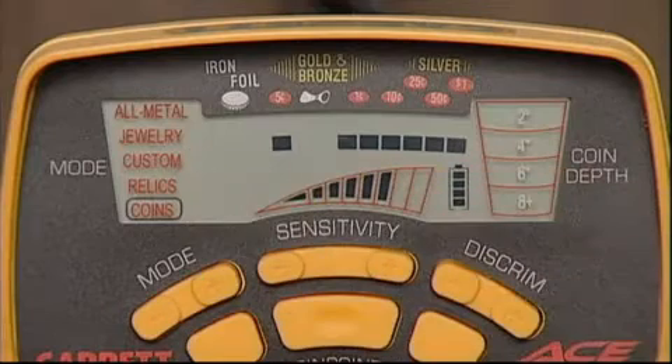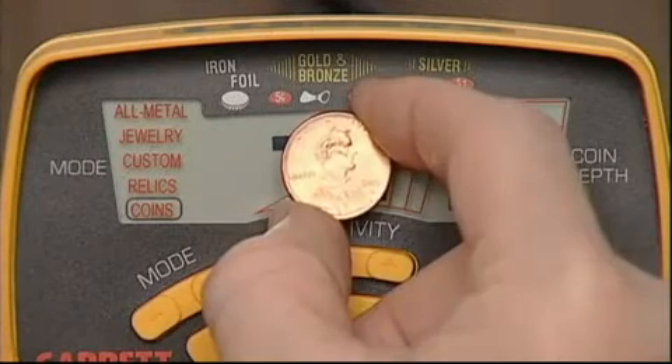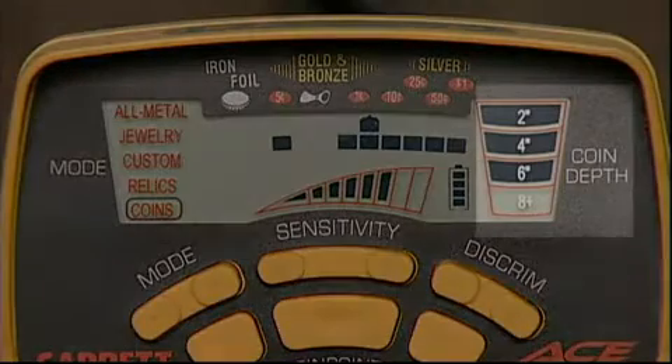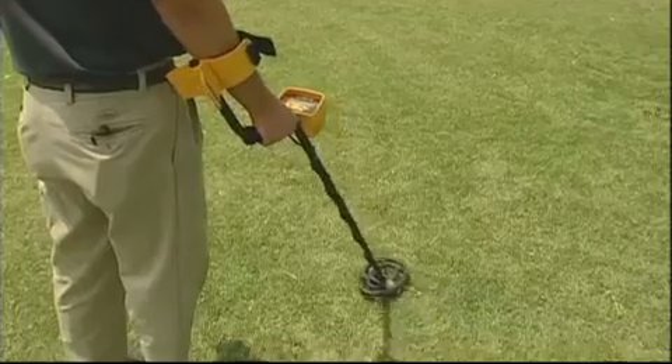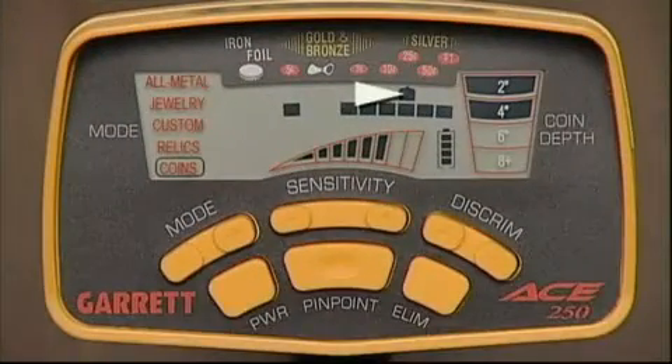You'll still see an ID cursor for every metallic target you find. The ACE lets you see on the upper scale every target you discover as you find it. Plus, this depth scale will indicate how deeply you'll have to dig to recover any coin that you find.